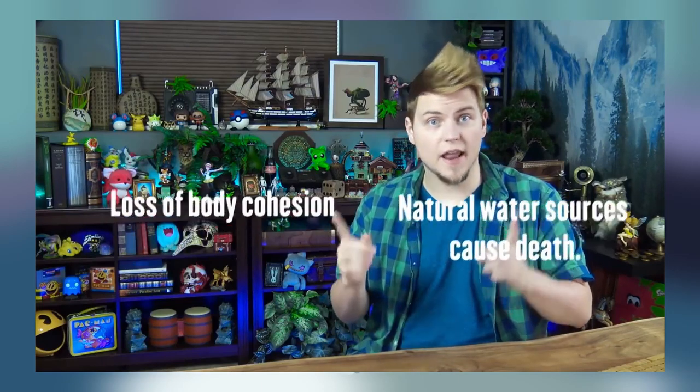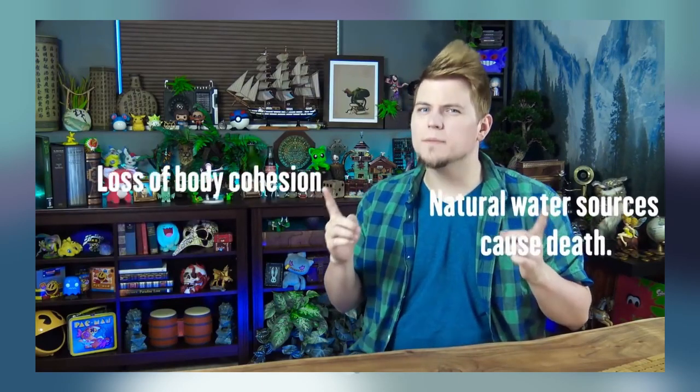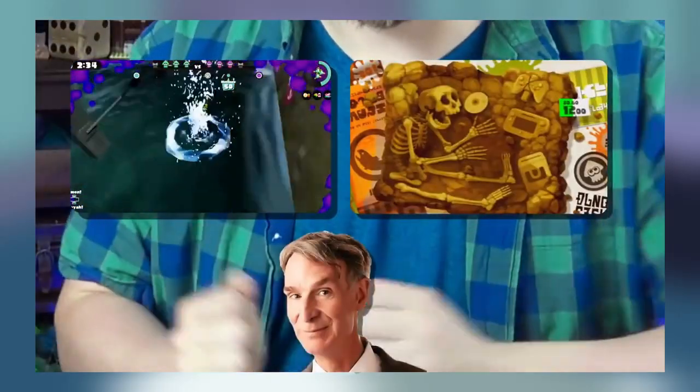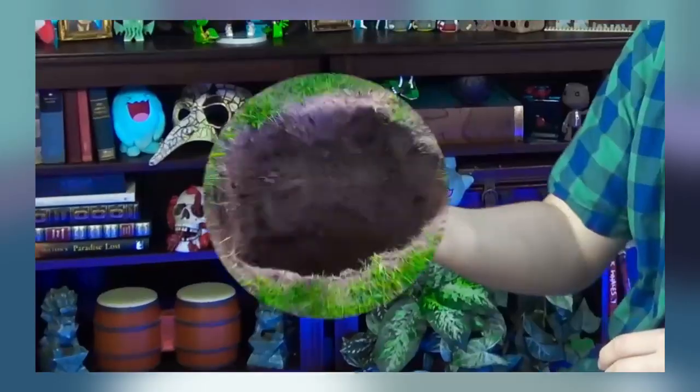There's at least one more theory to consider — that mostly natural water sources seem to cause this issue. And note again that Inklings and Octolings appear to lose body cohesion when falling into said water. These two points hint at a larger explanation — one that brings together game mechanics, game lore, and real-world science, and explains some plot holes while we're at it. That explanation is ocean acidification.